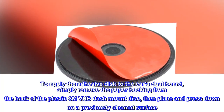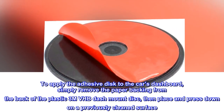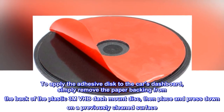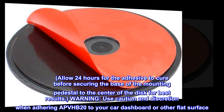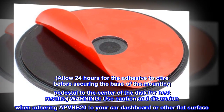To apply the adhesive disc to the car's dashboard, simply remove the paper backing from the back of the plastic 3M VHB dash mount disc, then place and press down on a previously cleaned surface. Allow 24 hours for the adhesive to cure before securing the base of the mounting pedestal to the center of the disc for best results.